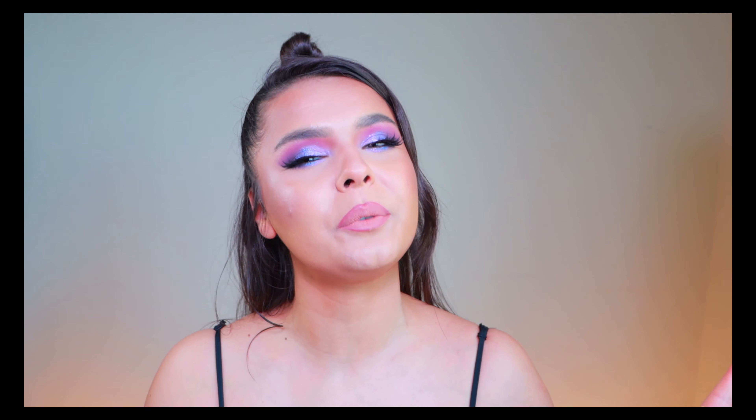Hi guys, welcome to my channel! If you're new, hi, I'm glad you stopped by — maybe we're gonna have a long lasting relationship, who knows. Today I have this look for you guys, with my knob still out there. I feel well supported with my little knob, so don't judge me if 80% of my videos have this knob on top of my head — this is my sports center.